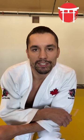Hello guys, my name is Sergio Pessoa, your two-time Judo Olympian. I would just like to say hello to all Rodrigo Resende Academy members, and today I'm going to show you an exercise that you can do at home. So let's check it out.